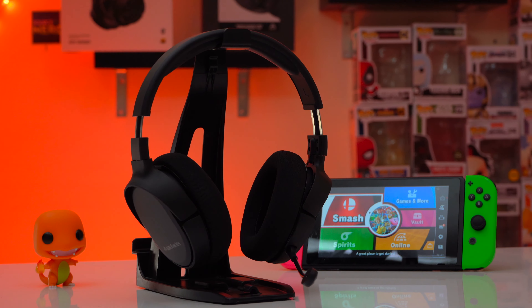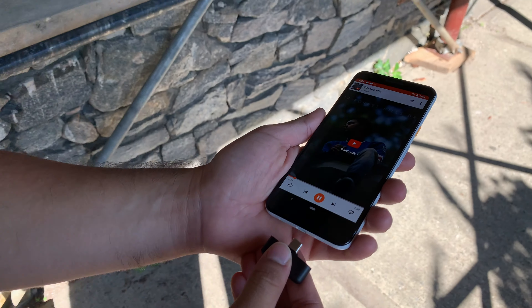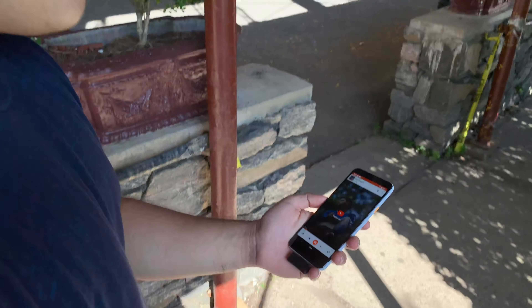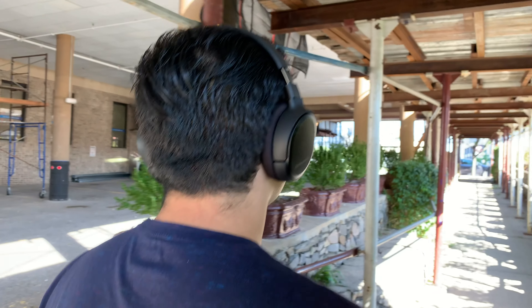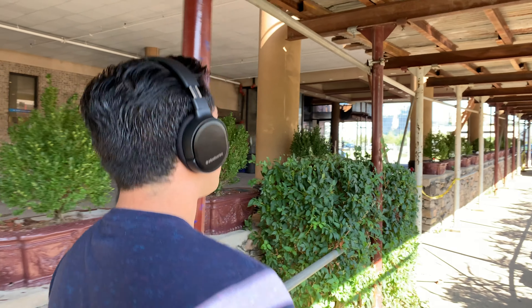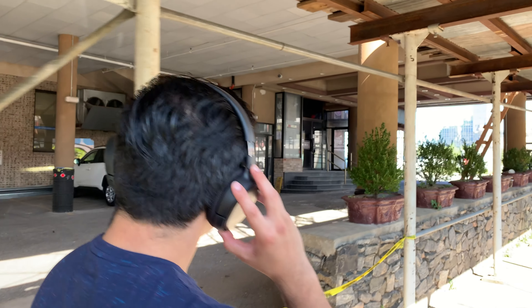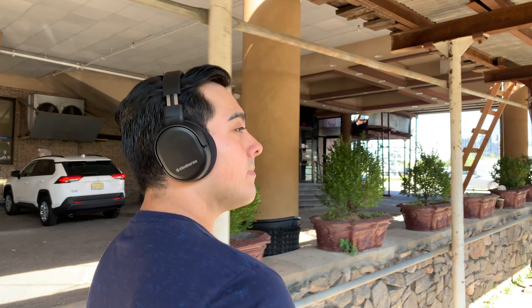They're very comfortable to wear and they don't look half bad at all. Technically you could use them as a normal pair of headphones with your Android device, but you better not lose or break that transmitter. If the Arctis One could wirelessly connect to both the transmitter and Bluetooth on your phone, this headset would be perfect in my book.